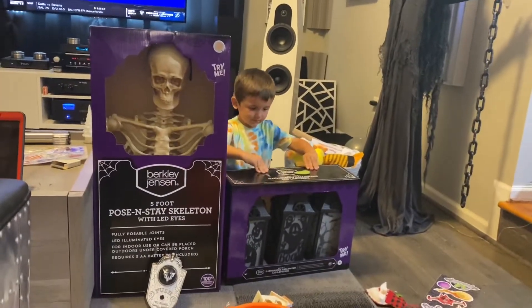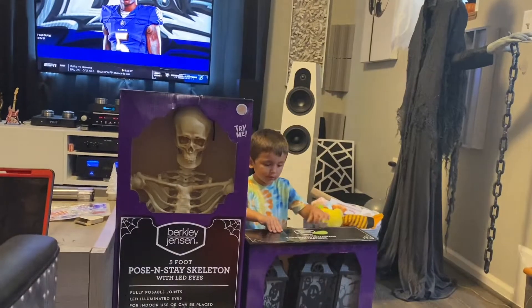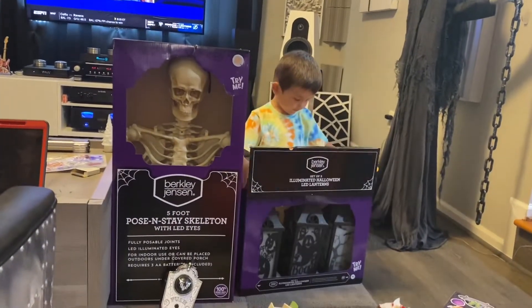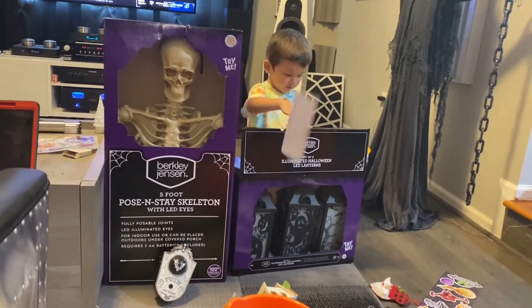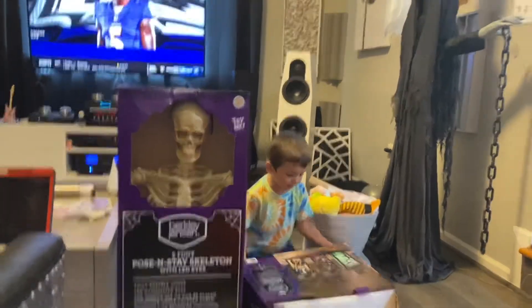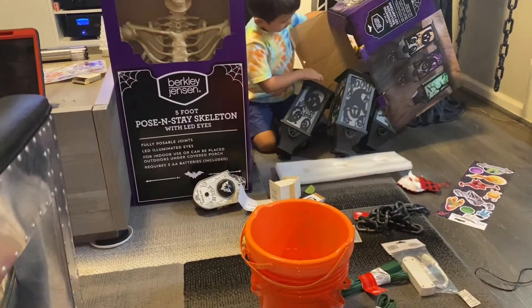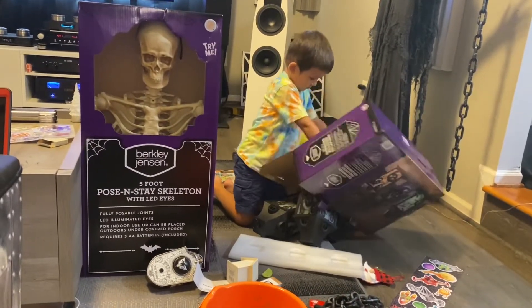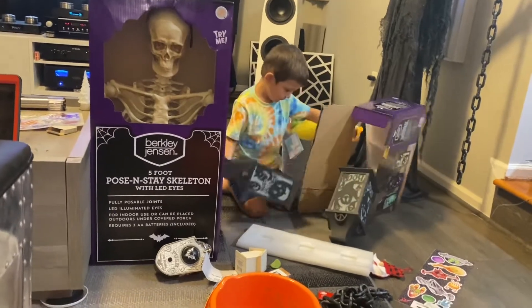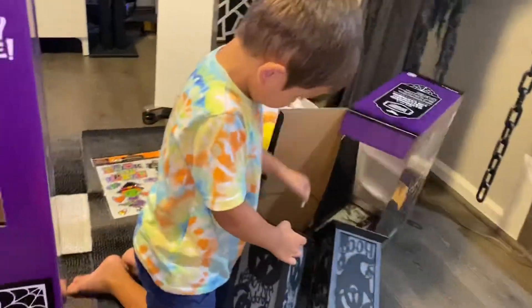Wow. You're getting treated, ain't ya? Oh man. Lanterns. Need help buddy? You just gotta take them. Here, let me help ya.